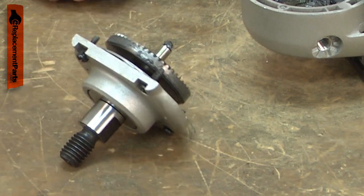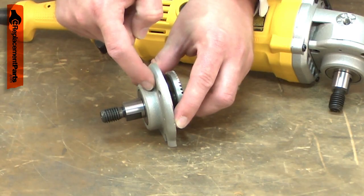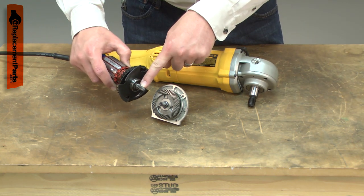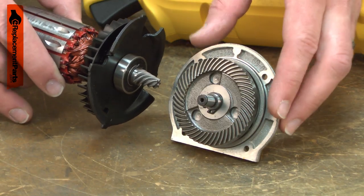Common problems with the spindle assembly are a bad bearing, a cracked housing, or stripped gears. If the spindle gear is stripped out, you will also want to inspect the armature gear as it will likely also be damaged.